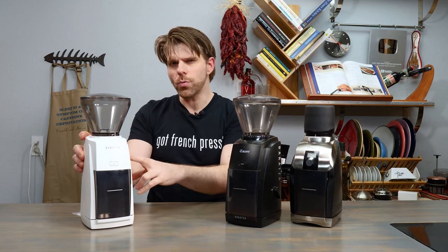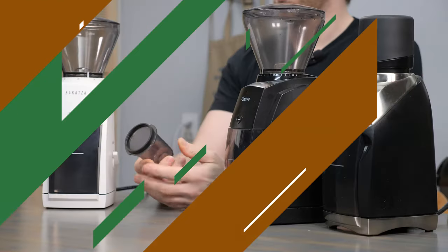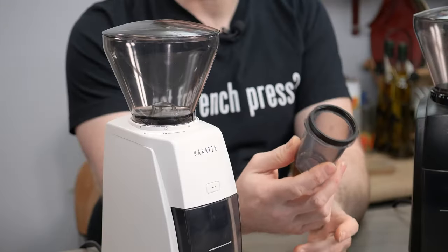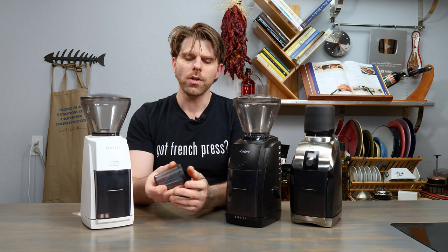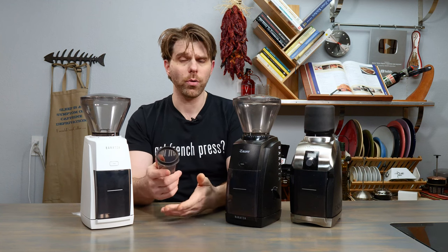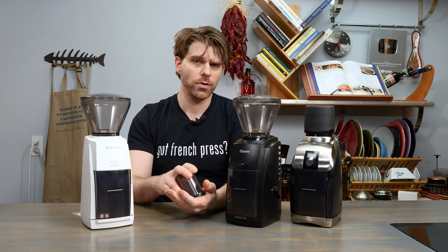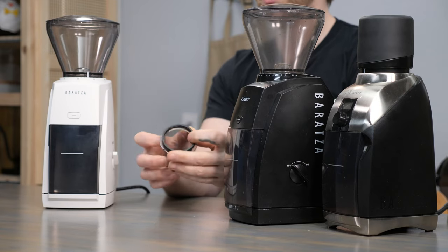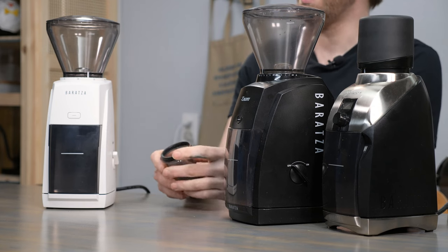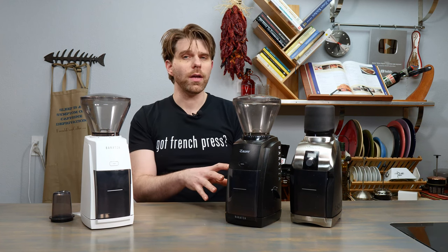Another thing different on this one — not included with the other two devices — is the addition of the Espresso Catch Cup. This is a portafilter-style catch cup for your espresso grounds, and it's going to fit directly on top of a portafilter. If you have a standard portafilter at home for brewing espresso, you can grind your coffee grounds directly into it and pop it right on. It's got a rubber gasket adapter on top, which allows you to use it with slightly larger portafilters depending on your device.